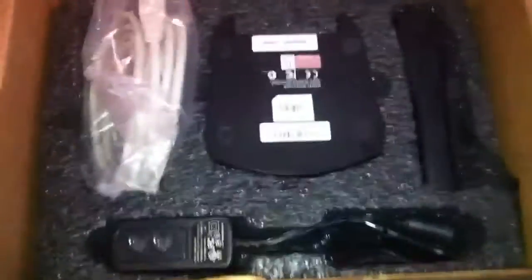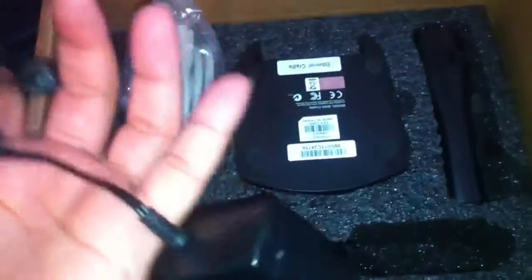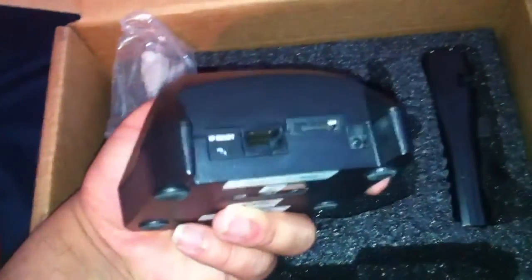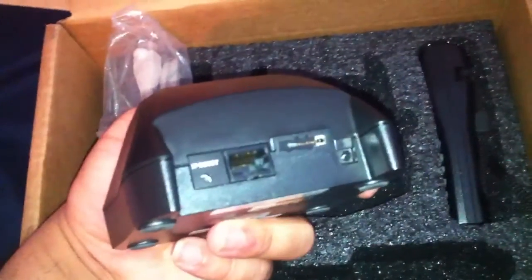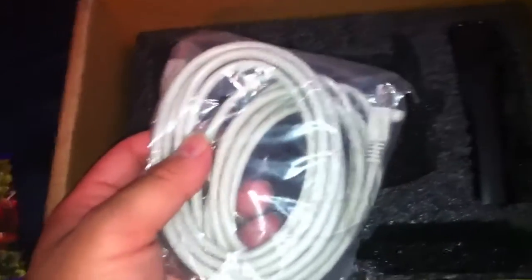Inside the box you're going to get the AC adapter that you plug into the base, which also connects to your ethernet, so you don't have to always plug it and unplug it every week. If you just set this up by the computer, you're all set. You get what looks like maybe a six to ten foot ethernet cable to connect from your modem to the back of the base slash charger, and then you get the scanner.